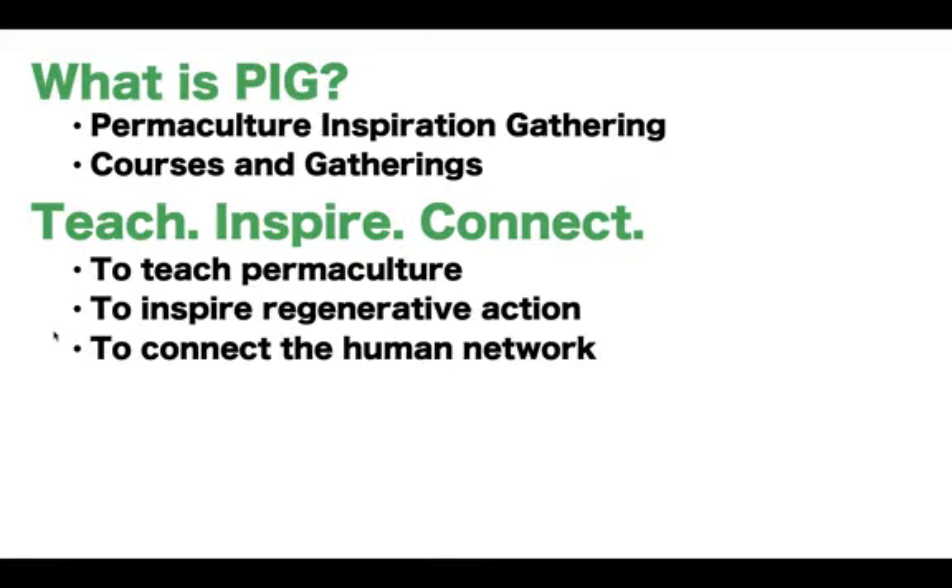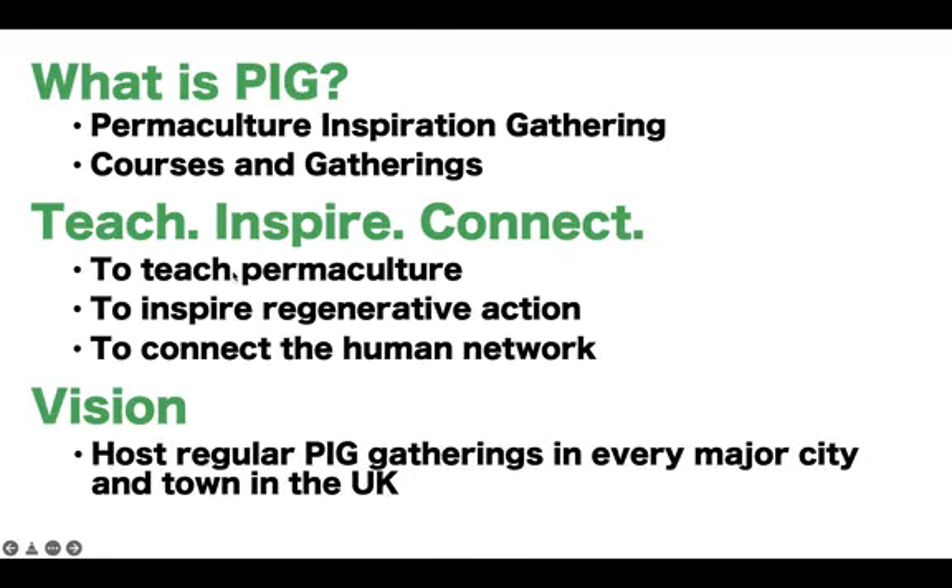Permaculture is really needed now — global warming, loss of forests and jungles, soil erosion, et cetera. The list goes on. Permaculture, I feel, is a practical solution to the issues we face. The vision for PIG is to host regular PIG gatherings in every major city and town in the UK.